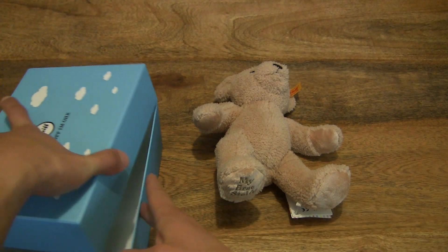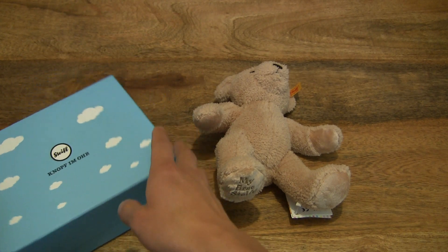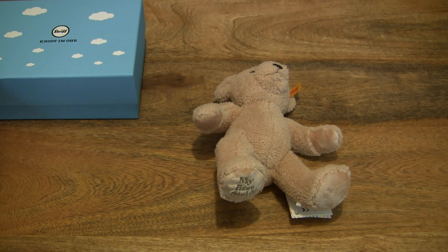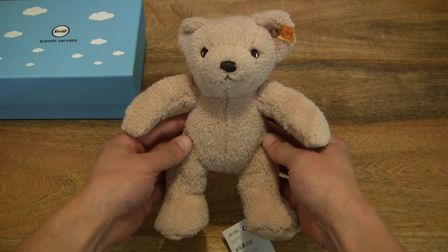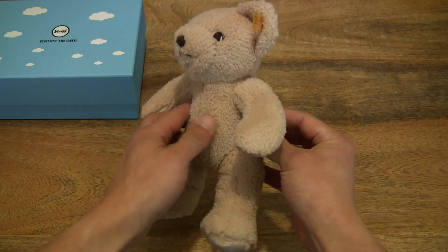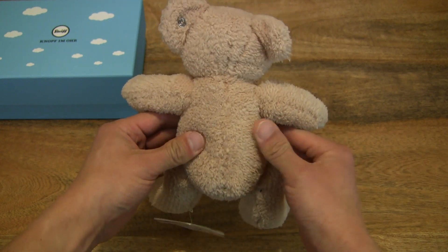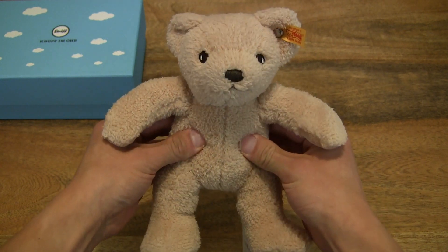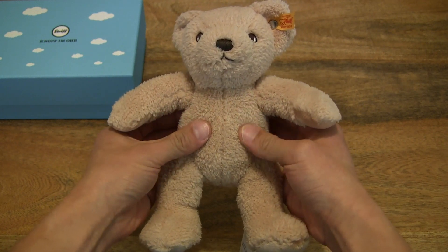And now giving you a much closer-up look, just freshly removed from its gift box. I can instantly tell you that it does feel really, really nice — really soft and plush. The teddy bear is feeling very, very squishy, and it does have a very smooth and soft texture to it.